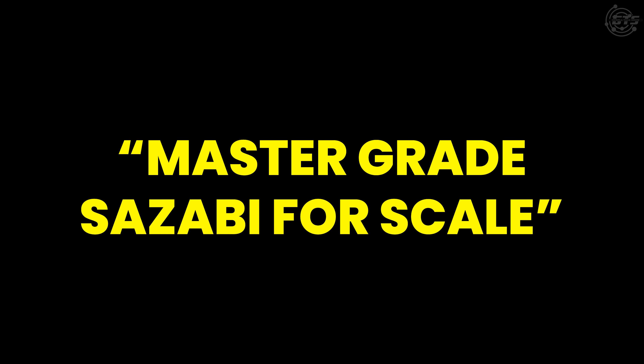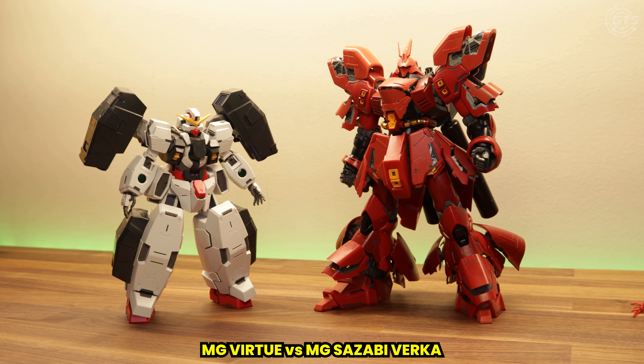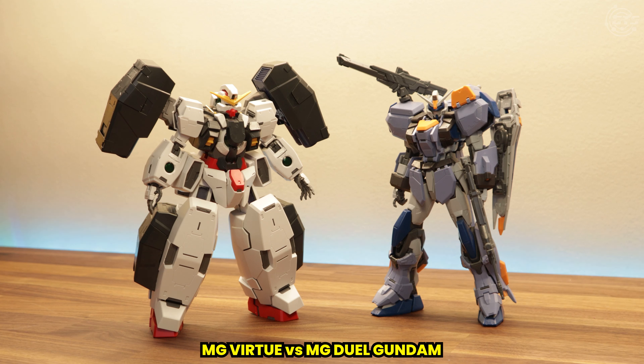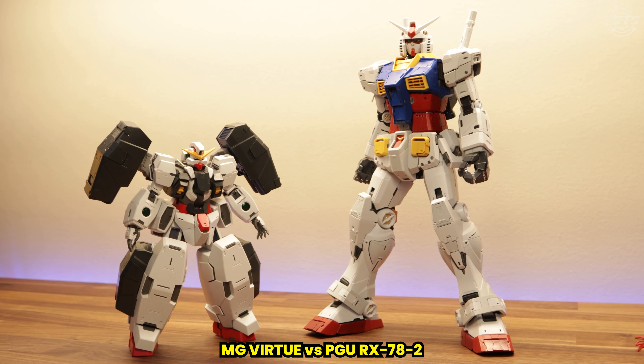Master Grade Sosabee — coined as such by our community member and friend Old School Skill — incoming to demonstrate how the GN-005 holds up to some big kits. Next to the Sosabee, it seems small but definitely defends itself. Next to the Quant Full Saver, we can begin to see that it starts to impose with the thicker figure. Next to Derek's favorite, the Dual Gundam armored up, the Virtue looks much more intimidating. And to finally put it to shame, here is a Perfect Grade Unleashed next to it. What do you think?